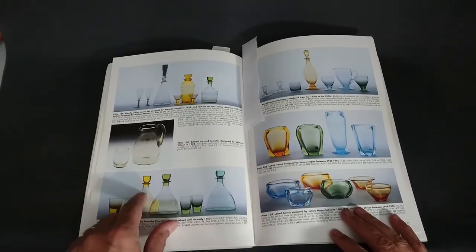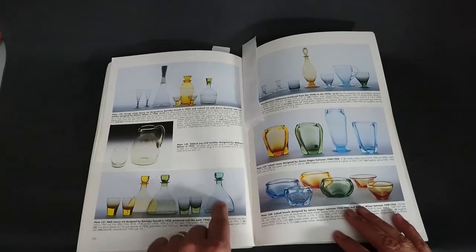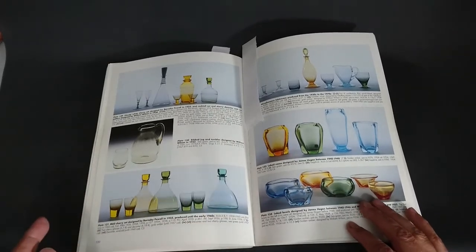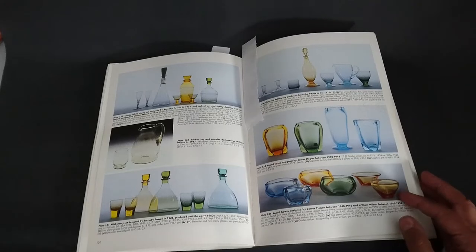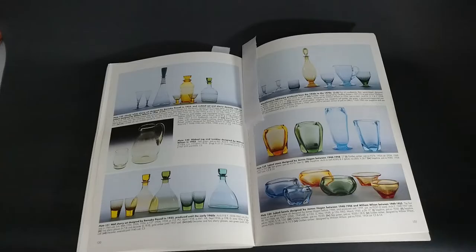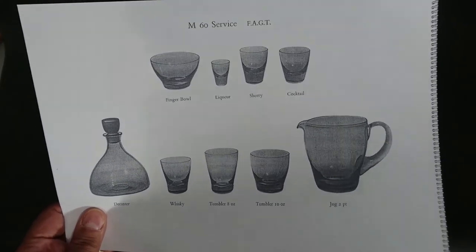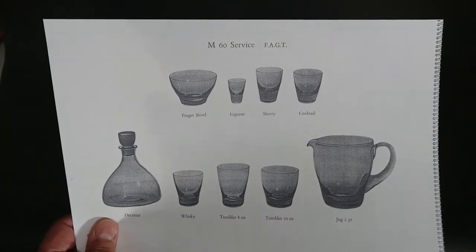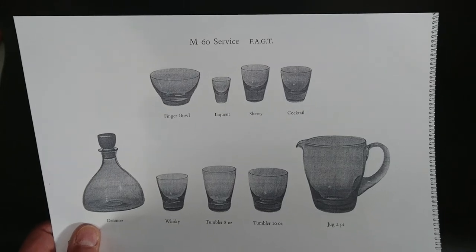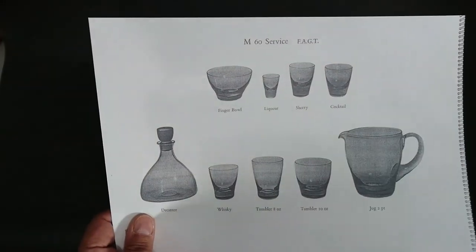From the catalogues, we have it in golden amber, sea green, and emerald. The books don't mention emerald — I've never seen one, I don't have one, I would like to have one. The catalogues also show that they come in flint as well. This is a page from the 1957 catalogue, which I've downloaded online — I'll give you a link in the description. What's interesting is that in most catalogue pages there's just this decanter and one glass shape, but then suddenly in the 1957 catalogue we have all these other glass shapes and a jug.